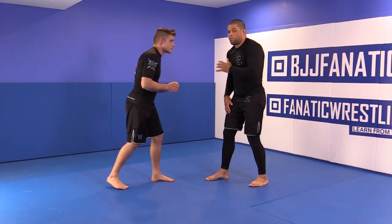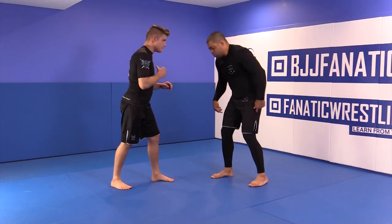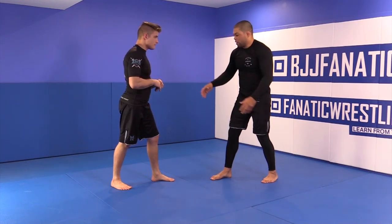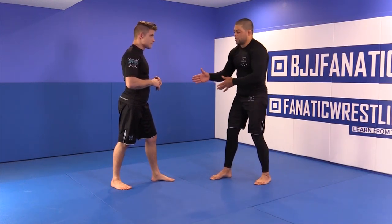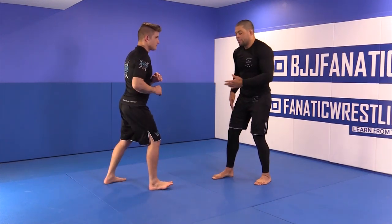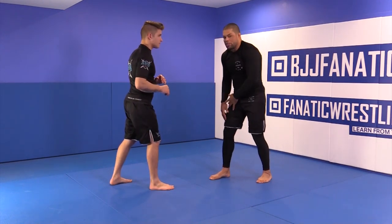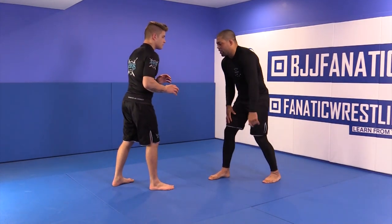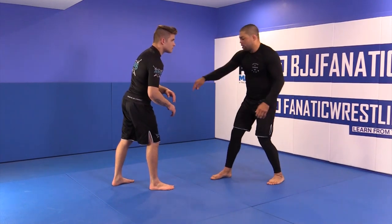So you see my stance — I have my right leg forward, he has his left leg forward. But I don't really care which side he is. He's turning his leg, he can turn the other way — no problem. I'll keep my same stance; I don't need to change my stance.